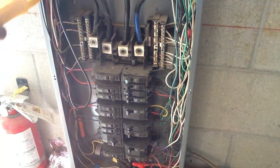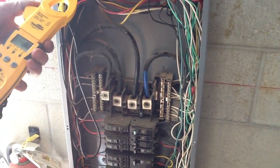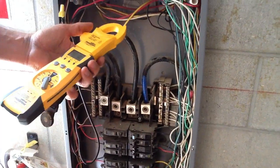If you ever have any question on how to use an amp probe, give Jones Air Conditioning and Electrical a call at 239-596-5855 or go to jonesairconditioning.com. Thank you.